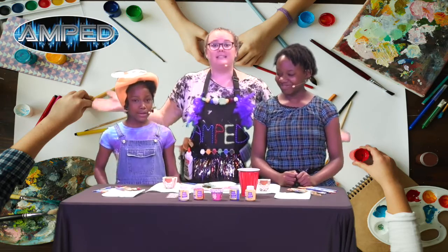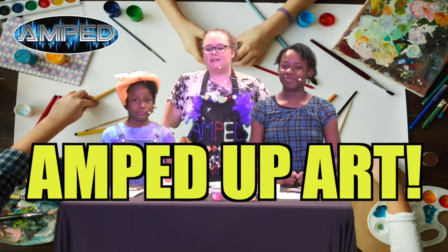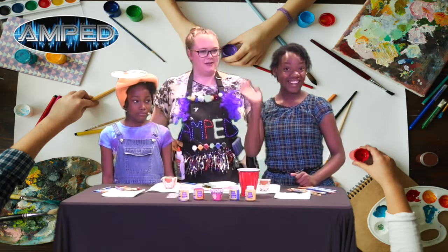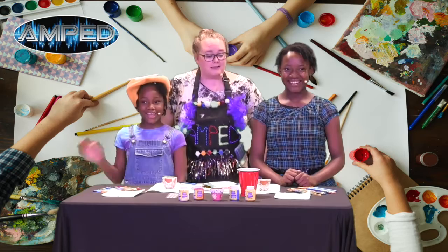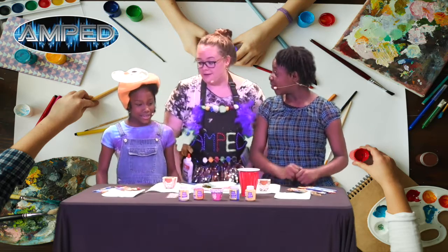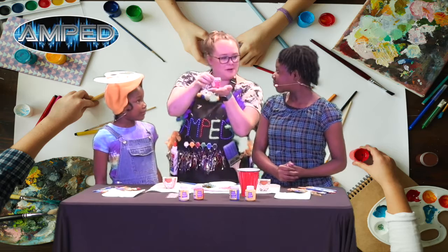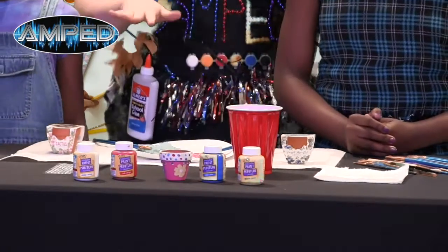Hey guys, welcome back to Amped Up Art where we make super fun crafts. Today we've got two guests with me: we've got Abigail and we've got Miss London. Guys, guess what we're making today? We're gonna be making these super cool flower pots, and you get to decorate it however you want.